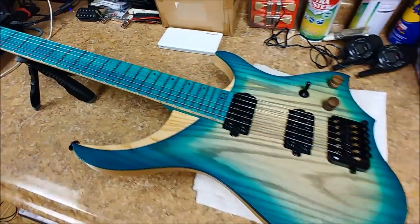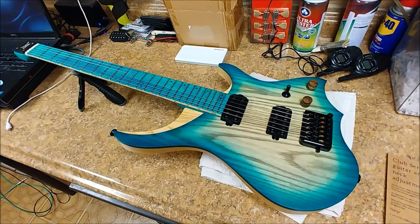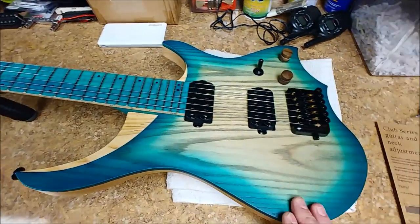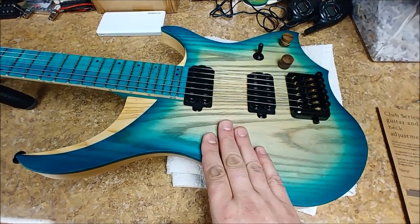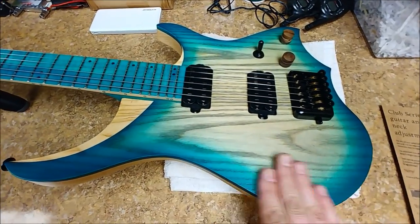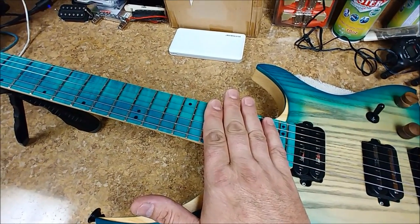Now, all in all, for the price of this guitar, it's not too bad. There are quite a few different colors you can get. You can get the whole thing finished, or you can get just fogged in around those edges, without paint or stain on the fretboard or on the back of the neck.